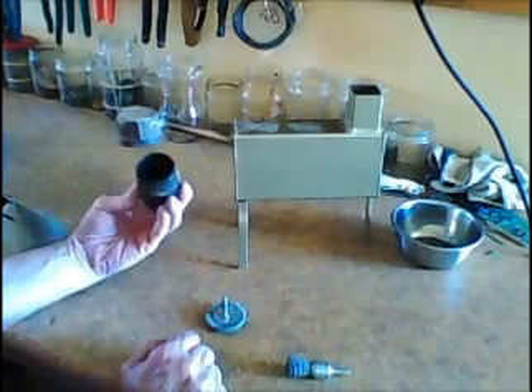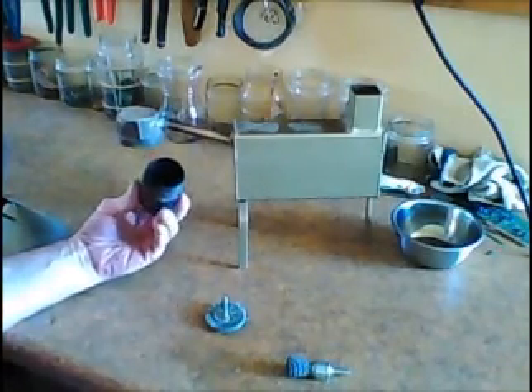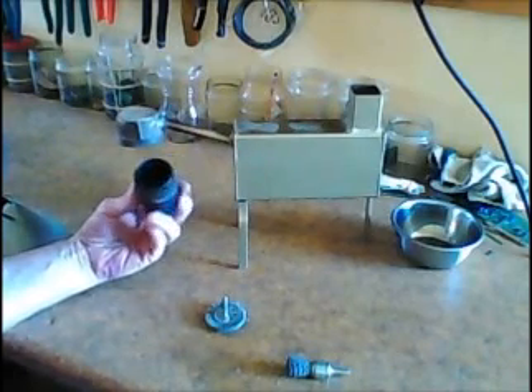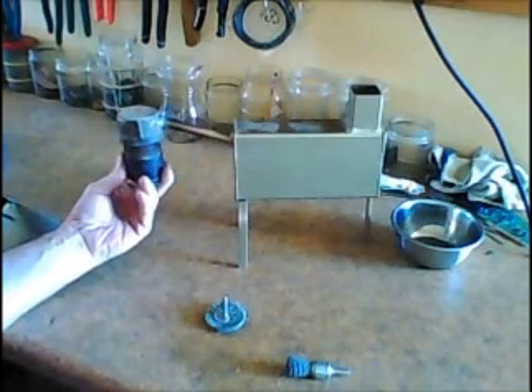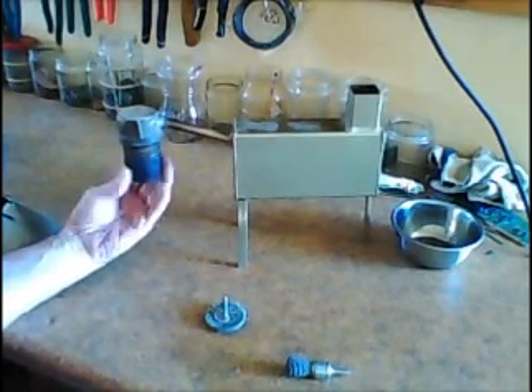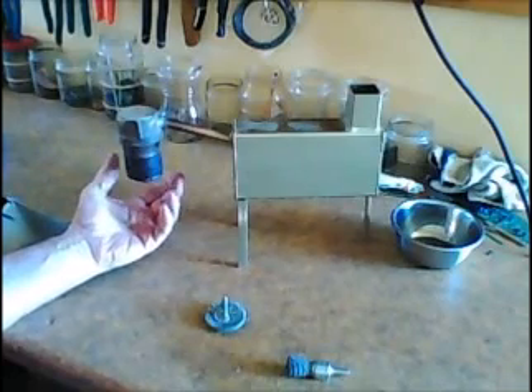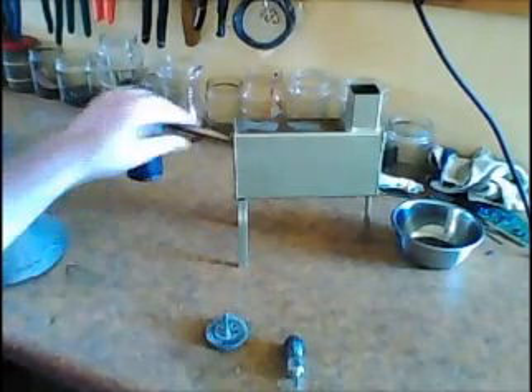When I did it the first time, the retort was painted on the inside and the outside. When it got hot, all that paint turned to ash and got my gold all dirty. So I took wire brushes — I cleaned the inside with this one and the outside with this one — and took all the paint off down to about here.